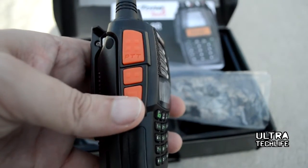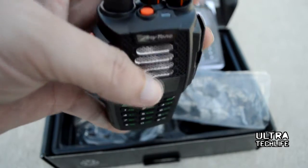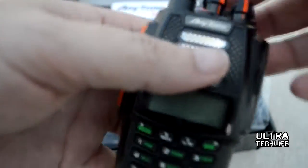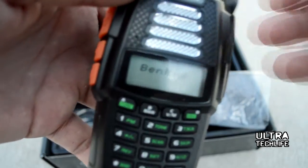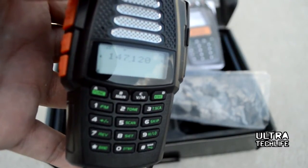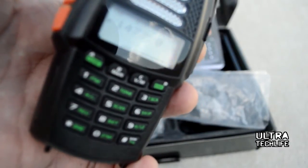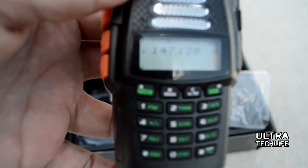Other cool things: the channel capacity has alpha tags, and you can program it through the full DTMF keypad which is backlit. You can also change the color of the backlight, and there are three power levels with selectable frequency steps — full specs are on the Ultratechlife.com website. It uses an SMA female adapter, so those wanting BNC can get adapters online and use other antennas.